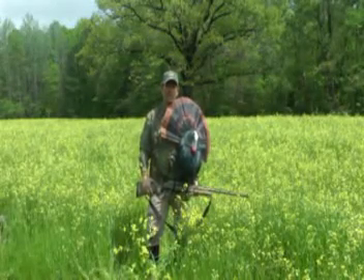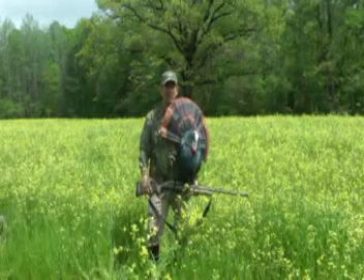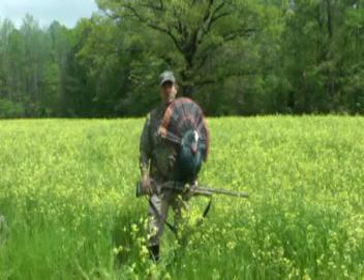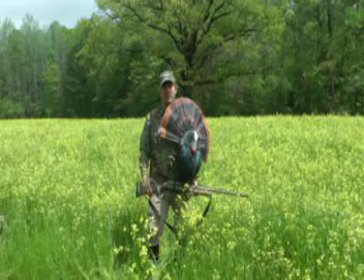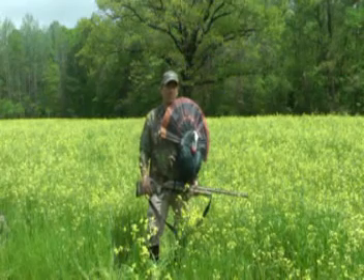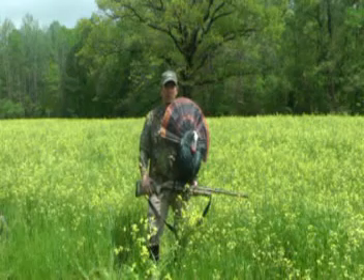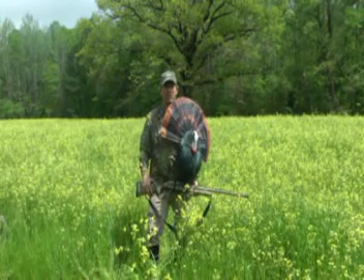The introductory video you're about to see discusses how to put the Game Changer decoy together out of the box. We also have some important information about how to use it — hunting techniques we've used in the past. Please watch the entire video. It has very important information for using the decoy properly and hopefully keeps you from getting in a bad situation.